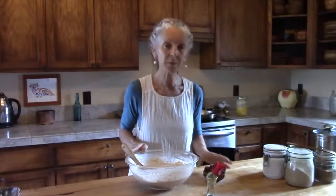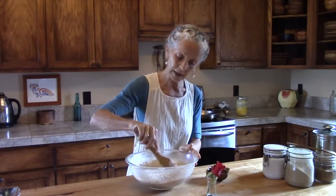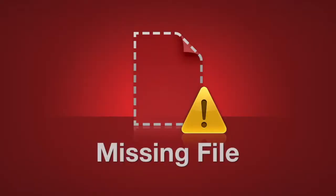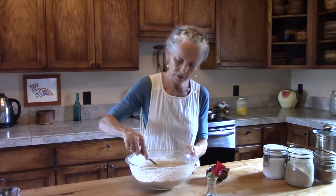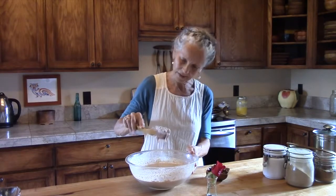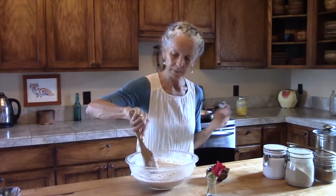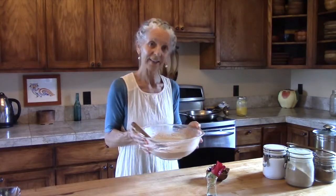So here we are. We have our rose petals that we can add in, and we have the batter. This is a moderately thick batter, and you can play with it for yourself in terms of the amount of liquid — but something that looks like this is a pretty good idea. I like to use a ladle when I'm making them, so we're going to go over to the stove and do that now.